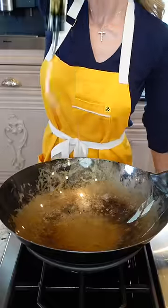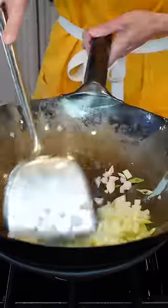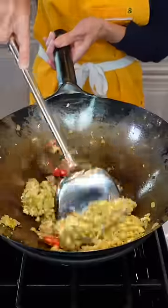Wok or 12-inch skillet, medium-high heat. Two tablespoons of neutral oil. Add the onions and the whites of the green onion. Crush with salt. Sauté two minutes. Add the garlic and the chilies. Sauté until you can smell it, about a minute. Clear it to the side, a little more oil. Three eggs. Season in layers. Stir fry until well done.